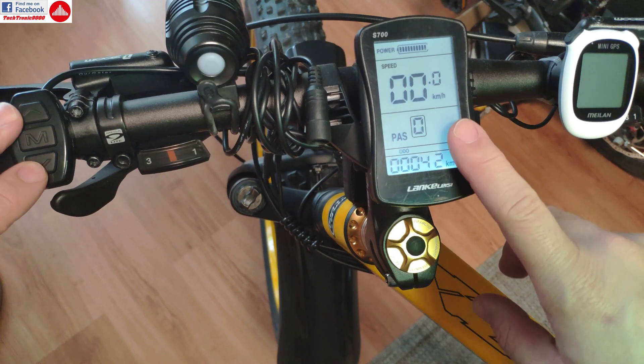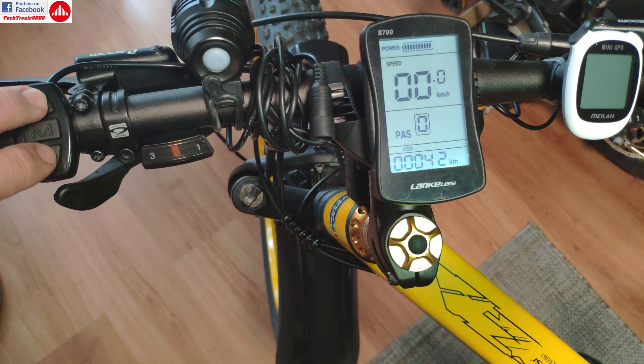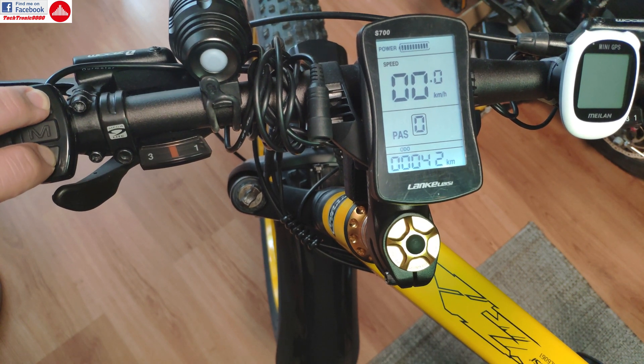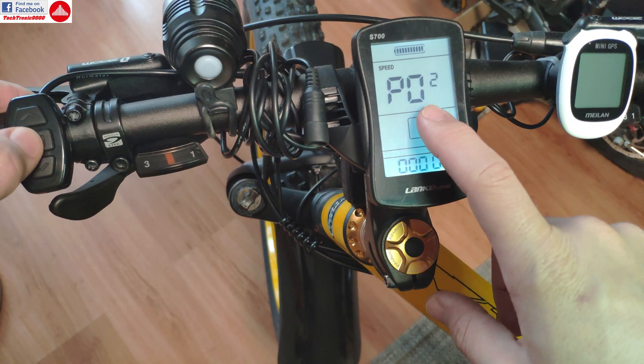So what you need to do is enter the programming settings of the display controller. You are going to do that by pressing the two buttons here simultaneously — keep them pressed for a few seconds — and now it's in programming mode.